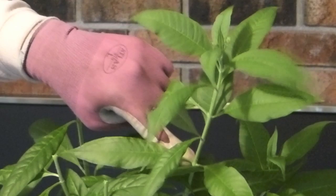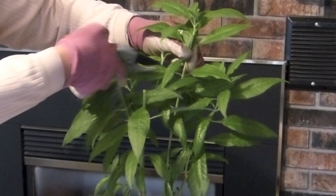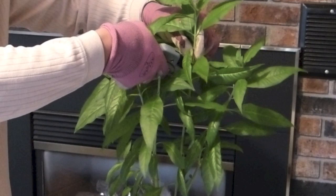Now, when you take the cutting, you want to cut at an angle and you also want to cut right below one of the leaf nodes, because this is where roots will grow back into the plant. So here I am taking the cutting and there we go.